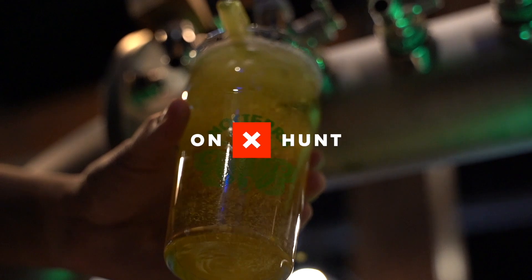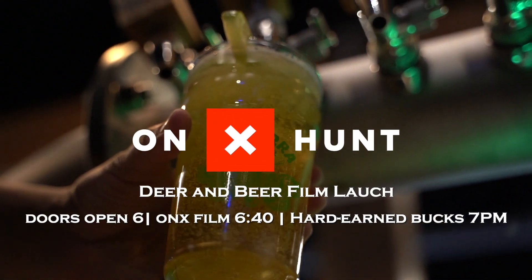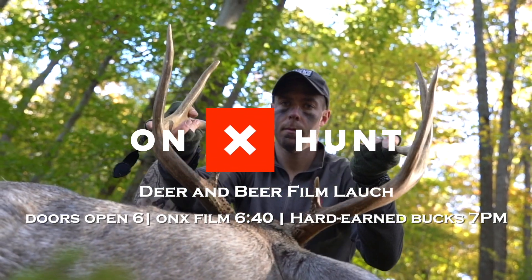We've got a deer and beer night — free beer, just show up, admission zero. Noctaro Brewery, 721. My film will launch that night on YouTube as well, but I'd love to see you guys come out and watch it in person. Team Harder and Bucks, we're out.